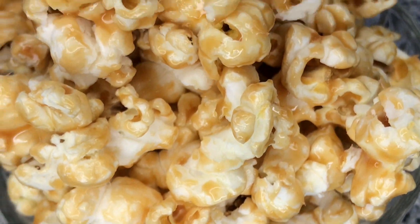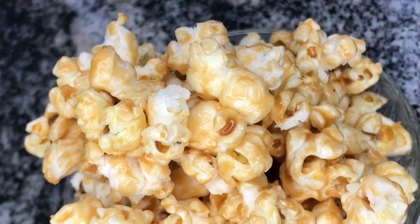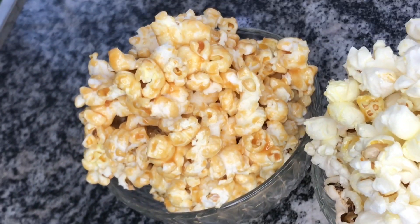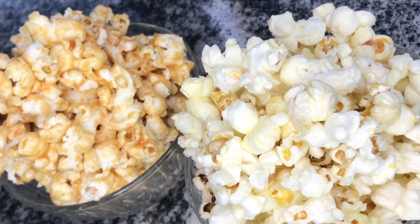Your popcorn is ready — enjoy this popcorn with your movie, with your family and your friends. Thank you guys for watching, bye faves!